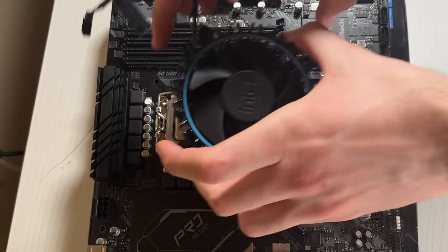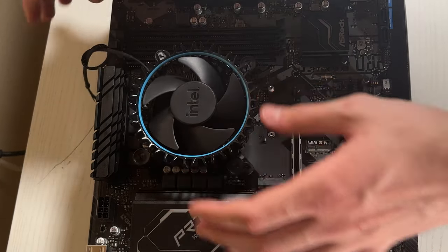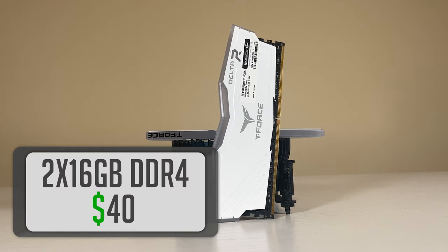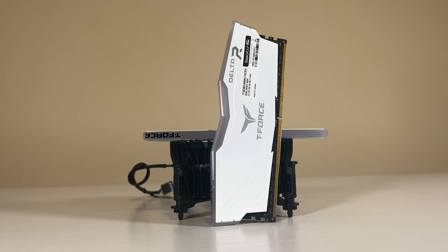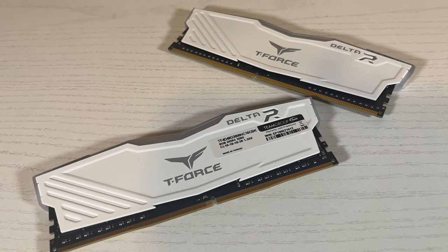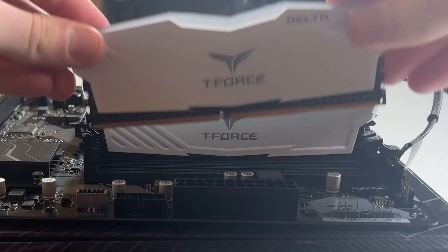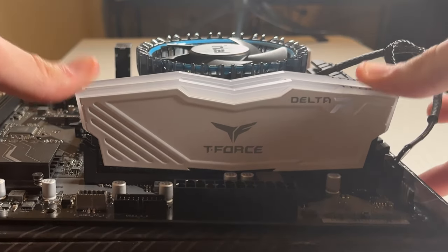After slotting this processor into the motherboard and adding the included stock cooler, we can move on to the memory. That memory happens to be this 16GB kit from Team Group. This is DDR4 RAM, so we aren't getting next-gen DDR5 speeds — not that our motherboard supports it — but it will be plenty enough for our gaming needs. This kit comes clocked at 3000MHz and has included adjustable RGB, so it will fit our theme nicely. We'll be running them in dual channel mode by putting them in opposing memory channels.